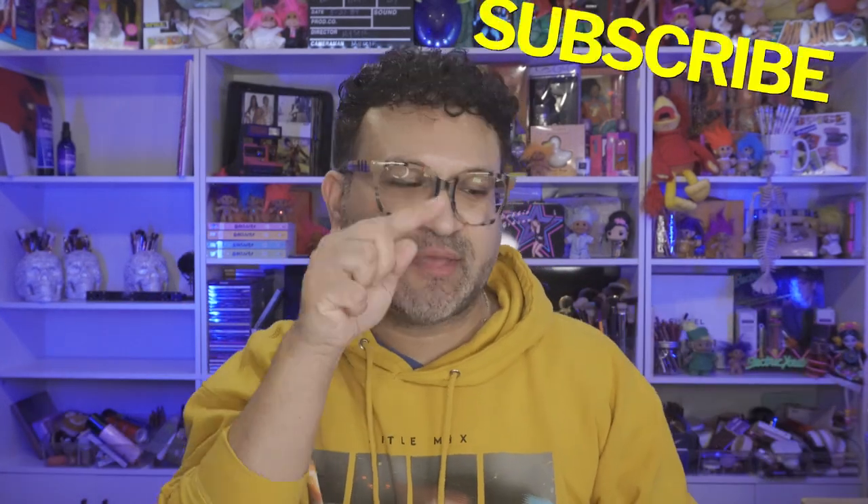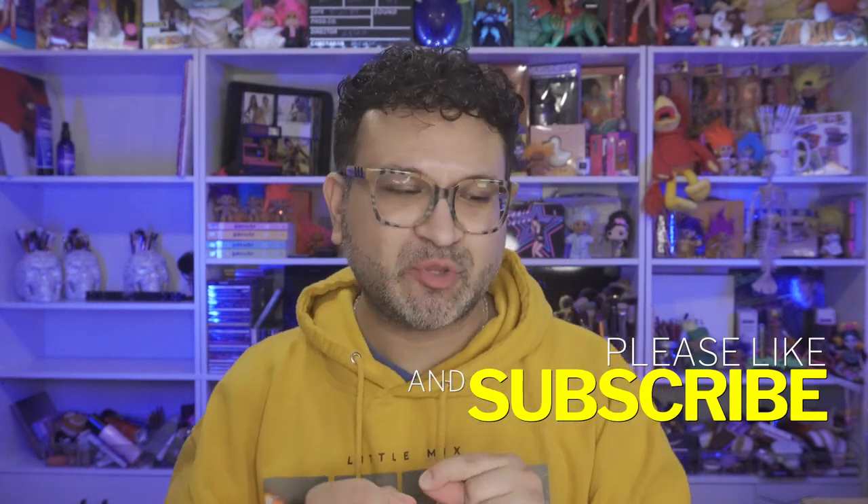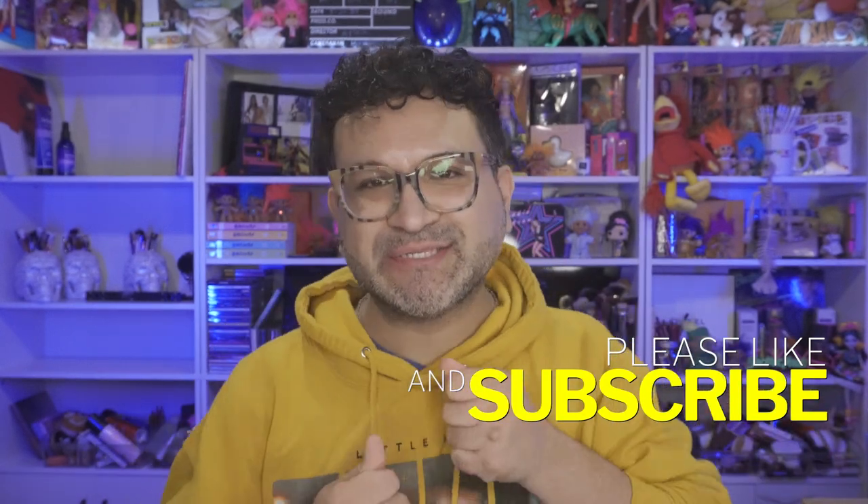If you are new to my channel and you like hot messes — hi, my name is Carlos! Make sure before you leave, hit that subscribe button and also hit the notification bell so anytime I upload a new video you automatically get notifications. Give my video a thumbs up because I greatly appreciate it.